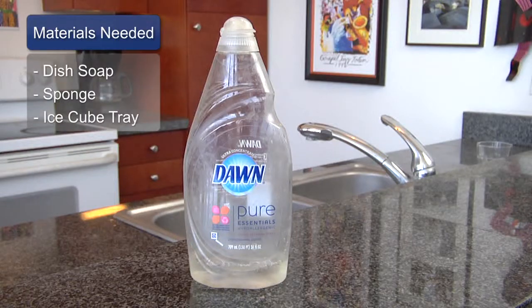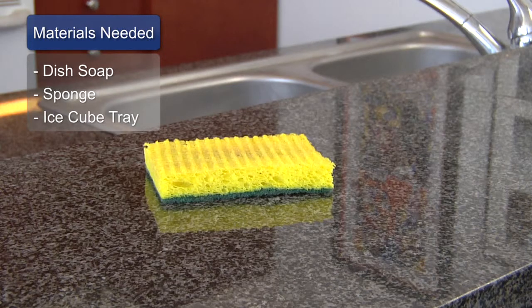You're going to need soft dish soap, a sponge, and a plastic ice cube bin.